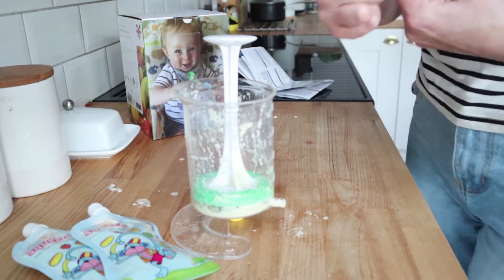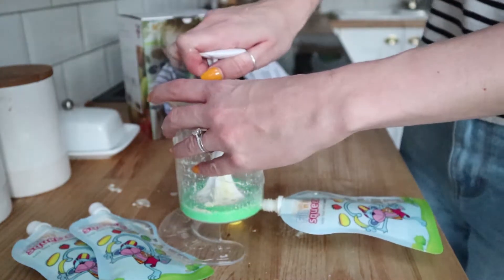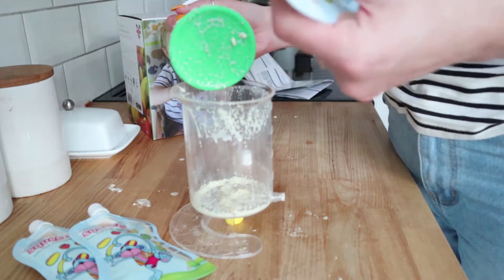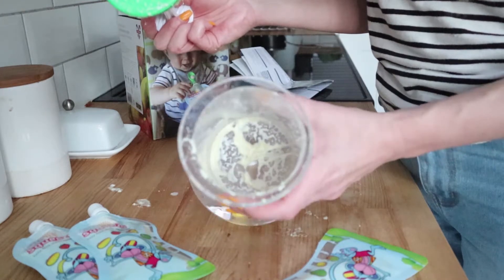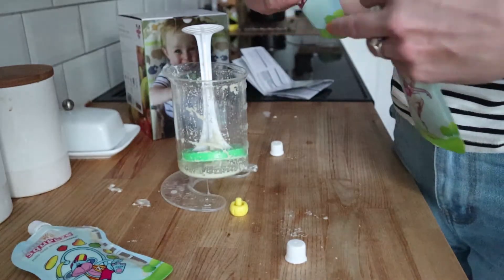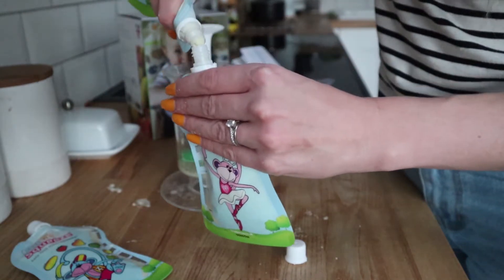Each pouch holds 150ml, it says. So then the final one — push that on and squeeze it down so that all the leftovers in the bottom get pushed into the pouch. That is mostly air. Let's see how much is left. There's a tiny bit of food in there, not really enough to warrant a whole pouch if I'm honest. But it's literally all gone into the pouch — there's only a tiny bit left at the bottom, which I think is really good because there's no wastage. So I'm just squeezing that into this pouch, just topping it up with what's left.